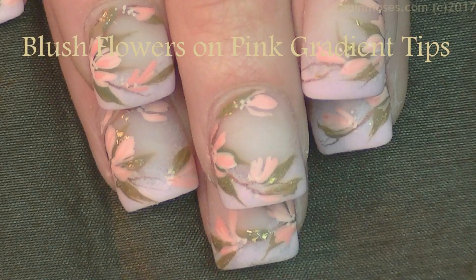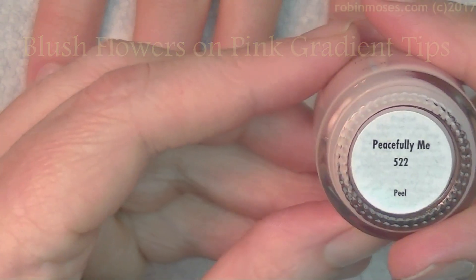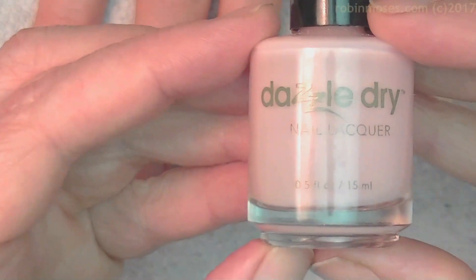Hi everybody, this is Robin Moses and I'm here with Nameless. What up? I'm starting this tutorial with Peacefully Me, my favorite French manicure by Dazzle Dry.